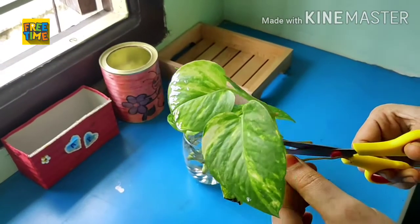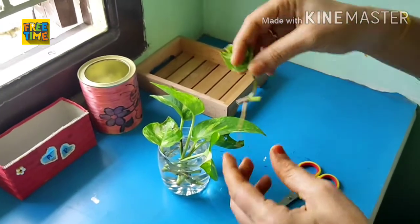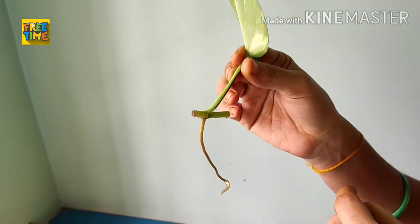15 days before I already cut a few leaves and kept them in water. See the roots formation. To propagate from a single leaf we must cut the leaf leaving the stem on both sides.